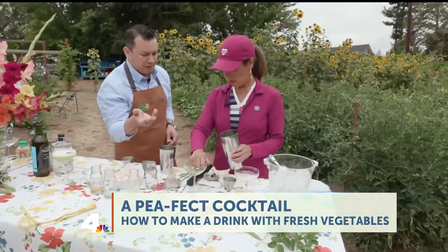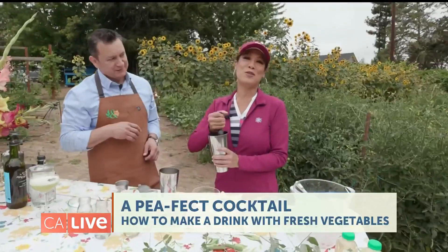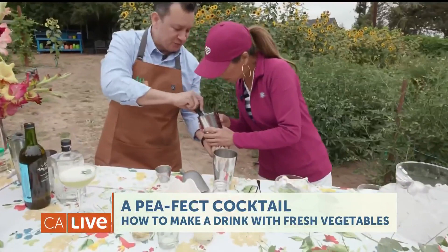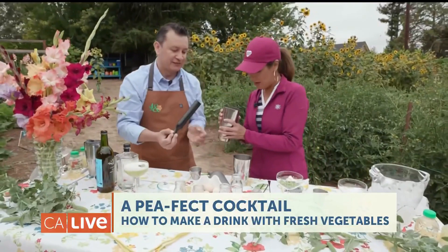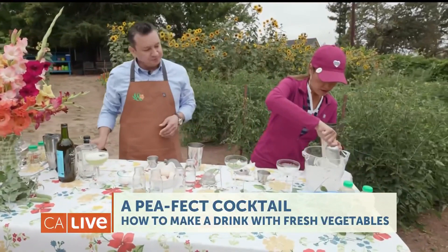Nice and gentle — we're just going to break them down a little bit. Oh, you can smell the peas! Yes, nice and fragrant. You said gentle and I'm not good at that. Now just get a scoop of ice in the shaker.